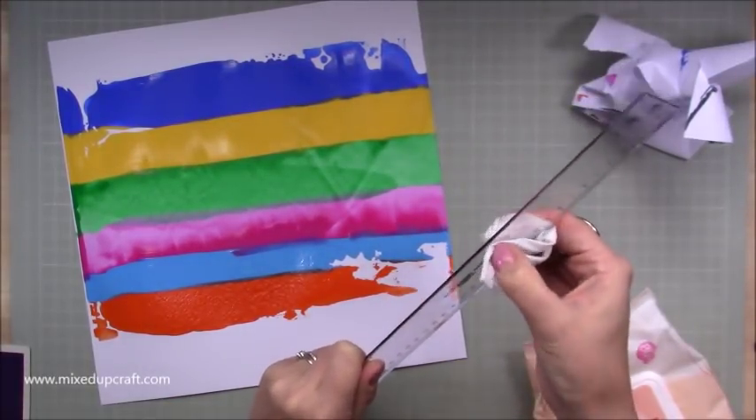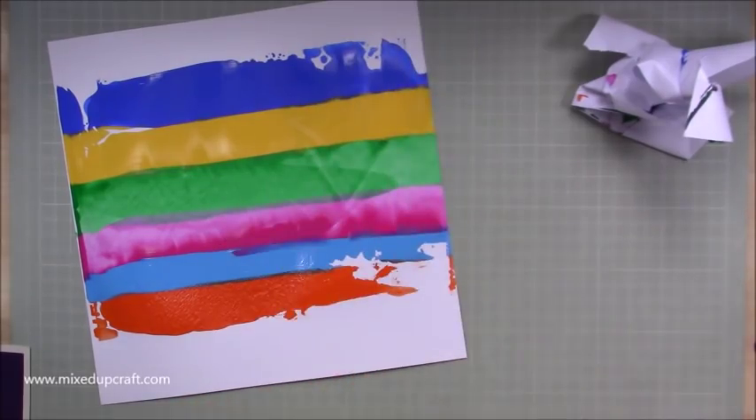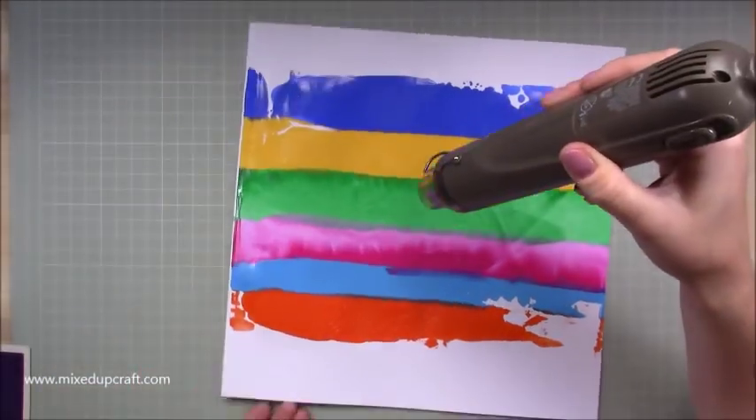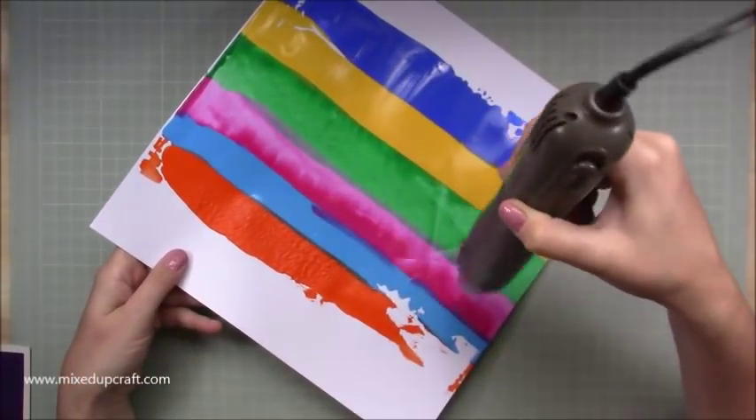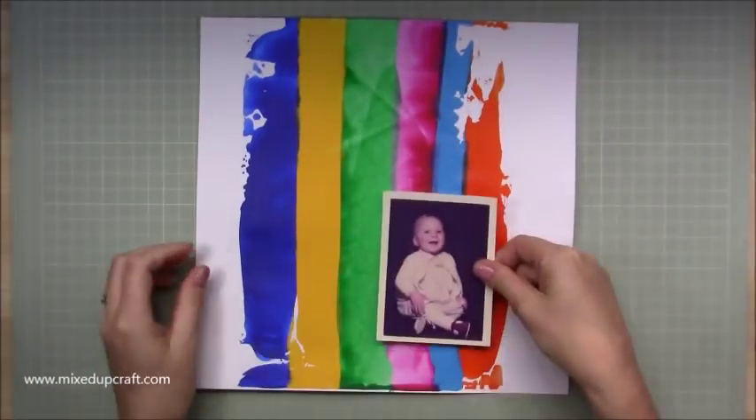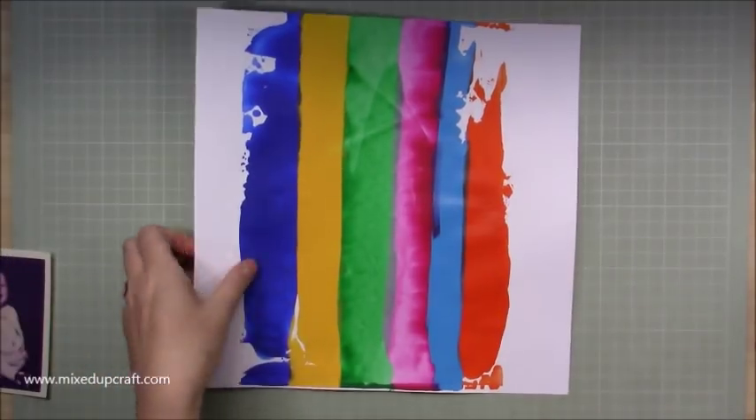I went over it twice and I'm just cleaning off the excess there. You want to do those things straight away — you don't want to leave that to dry because it's just a pain to get off. So now I'm going to heat set it. I've used a few different brands of acrylics, they all dry shiny but some took longer than others, but I really like how that's come together.